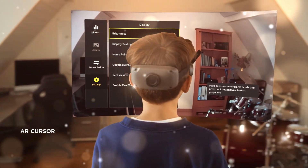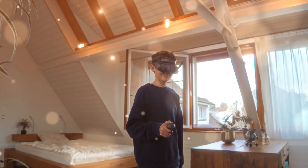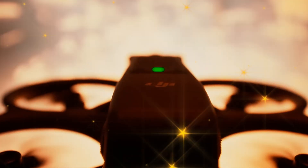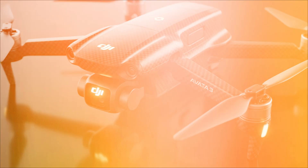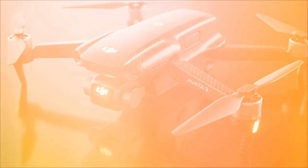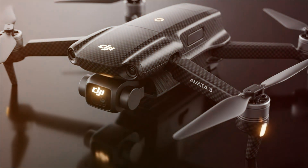For too long, cinematic FPV has been a trade-off. You get the incredible, breathtaking close-quarter shots, but you sacrifice image quality. The moment the light drops, or you need to deliver a high bit-rate, color-graded professional file, the sinewhip hits its limit.